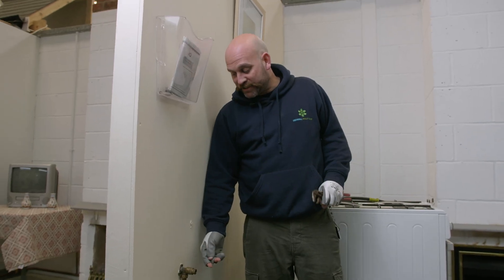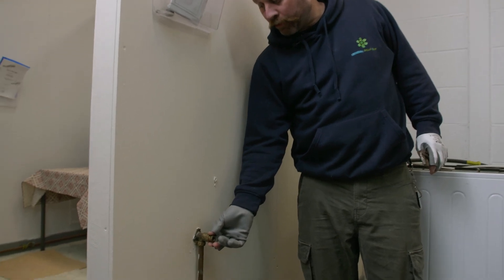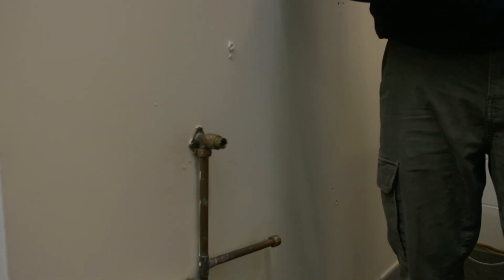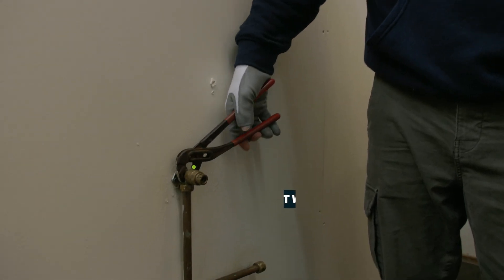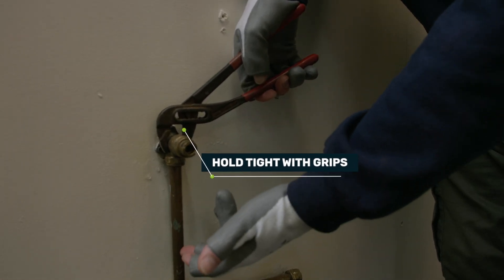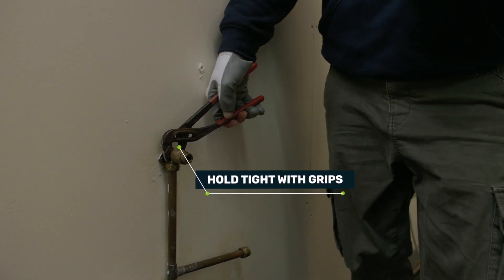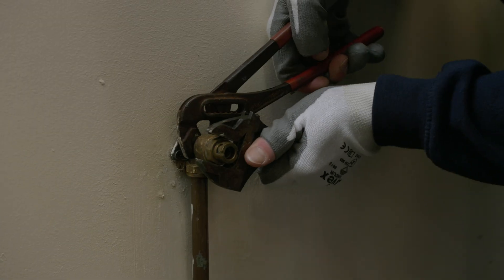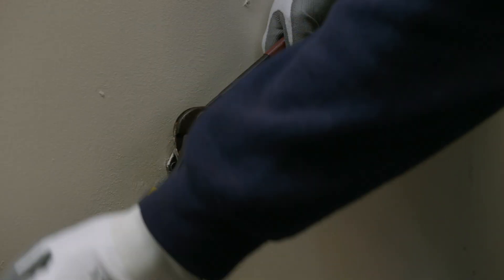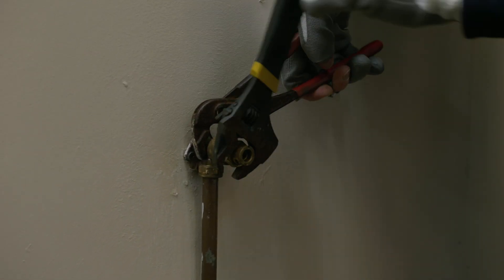I have already done a tightness test to prove the rest of the installation is tight. So this is the fitting we're going to be removing completely. To do so, I'm going to hold tight with a pair of grips on this fitting to stop it disturbing any other fitting within the vicinity. Then with an adjustable spanner on the flat edge, we're going to slack that off now.